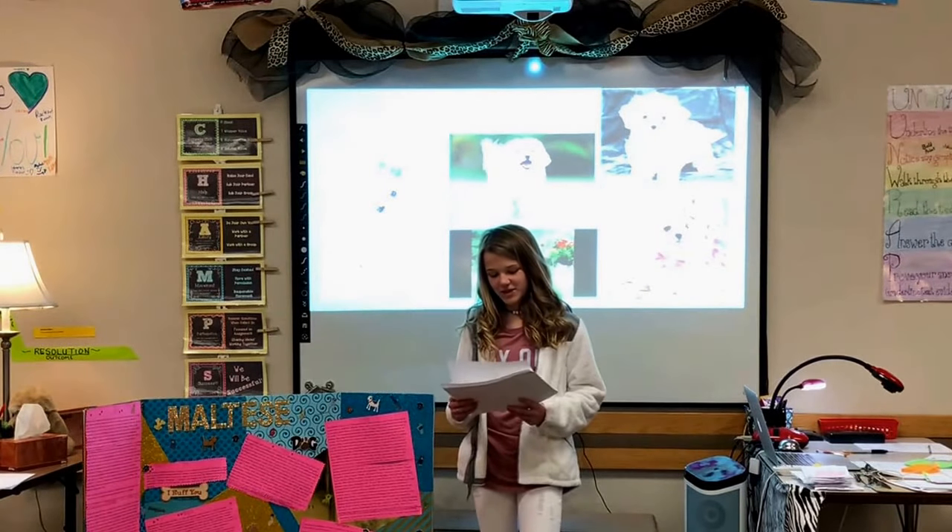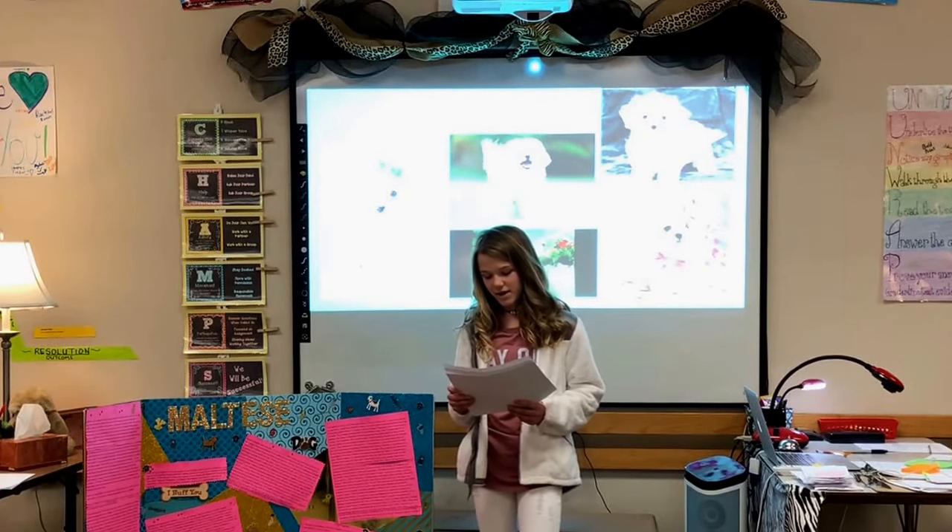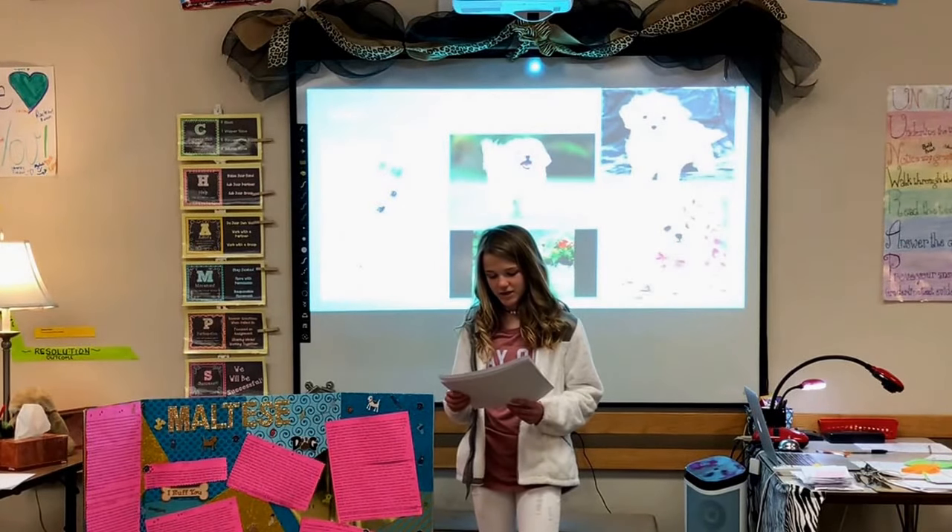The Maltese is a dog breed who is gentle and fearless. The Maltese greets everyone as a friend. His glamorous white coat gives him a look of haughty nobility, but looks can be deceiving. This is a sprightly, vigorous dog who excels not only as a companion, but also as a therapy dog and competitor in dog sports such as agility, obedience, rally, and tracking.